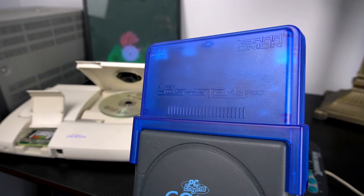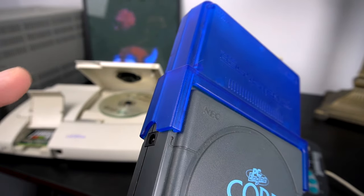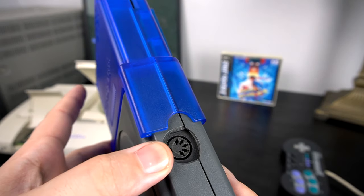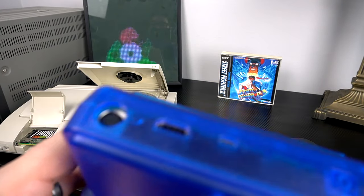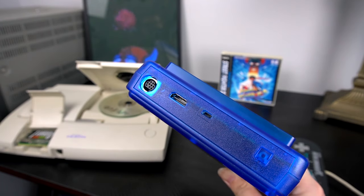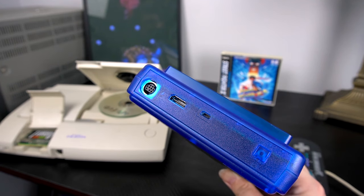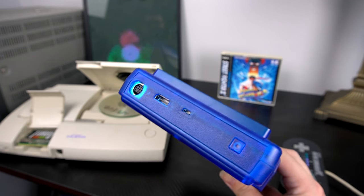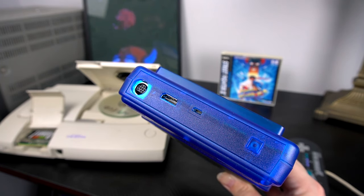When we plug this in, it's actually getting power from the console itself. We're not using the stock video out - we're using the new video out, either digital or analog, it's your choice. You cannot output both at the same time, which some streamers really don't like. That's something to keep in mind if you're looking to get this for yourself.